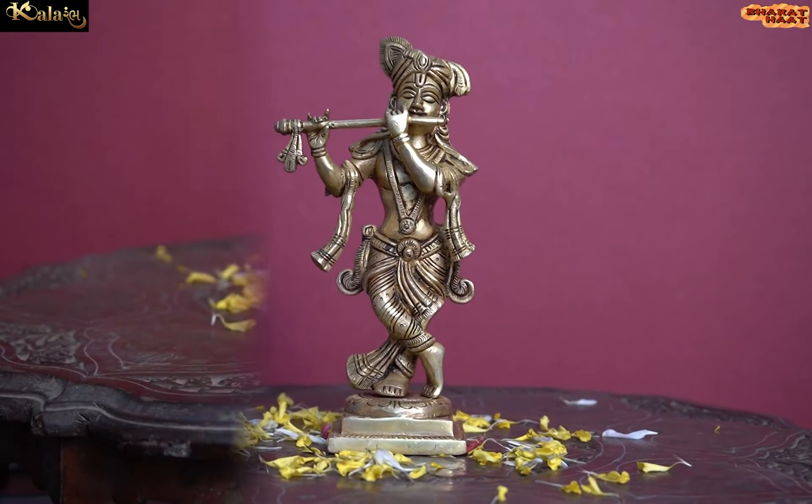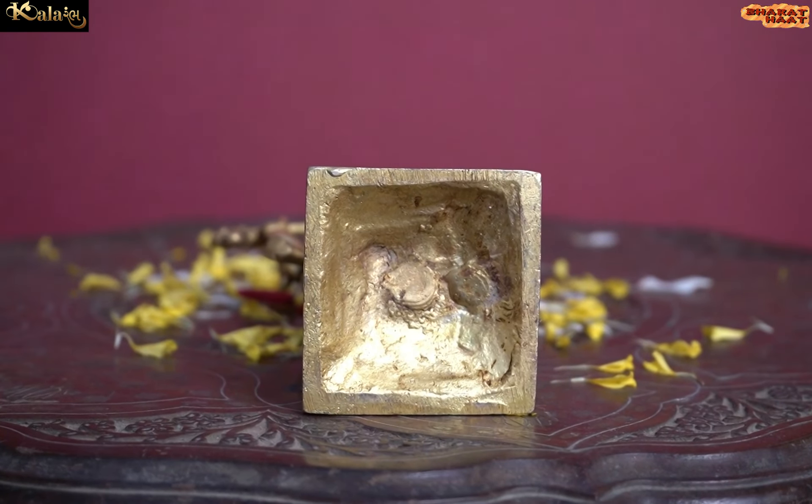With every purchase of Kalaram products, you support local handicraft artists.